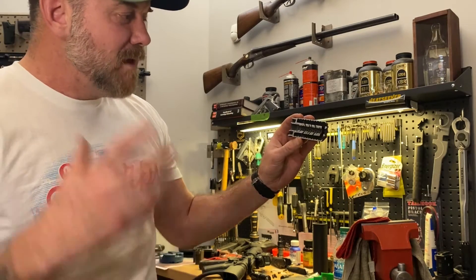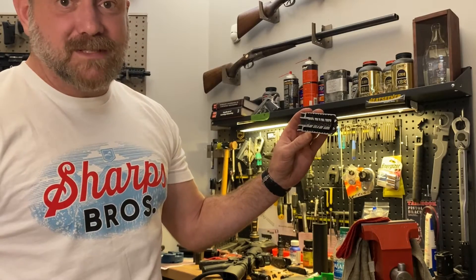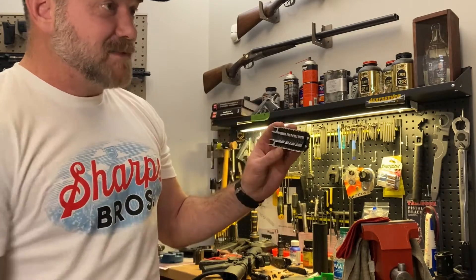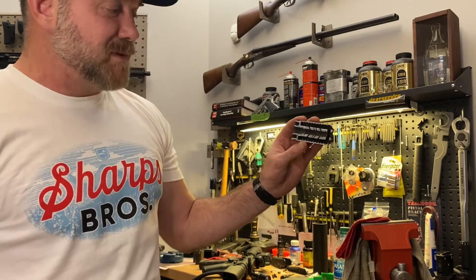Disrupting gas happens to reduce flash signature pretty significantly. We're not marketing this as a flash reduction device — it's a muzzle brake with a blast deflector — but it really does have significant flash reduction potential as well.